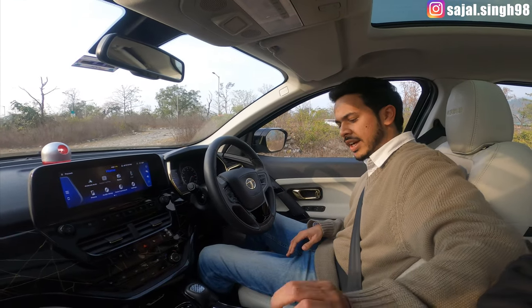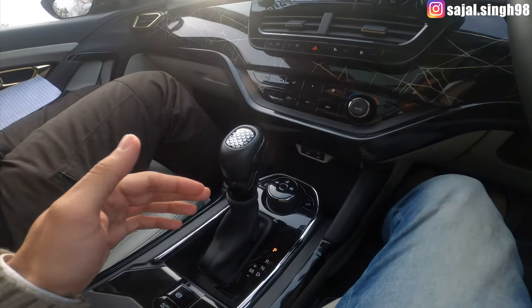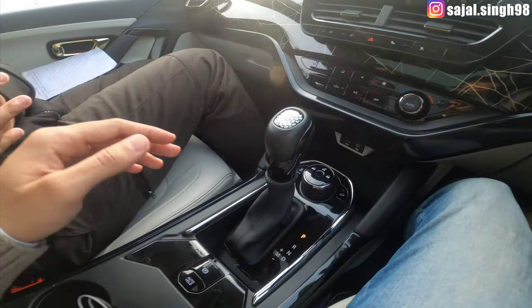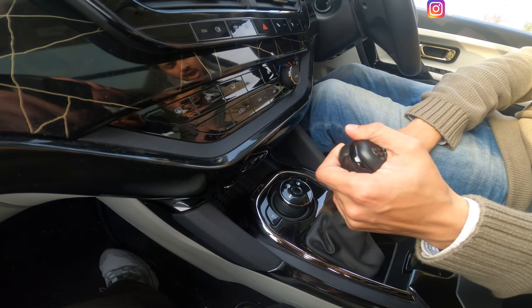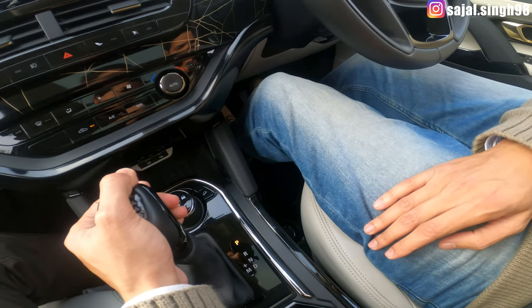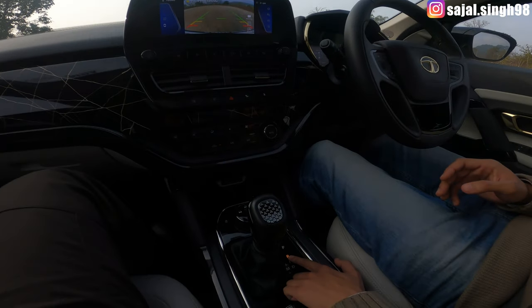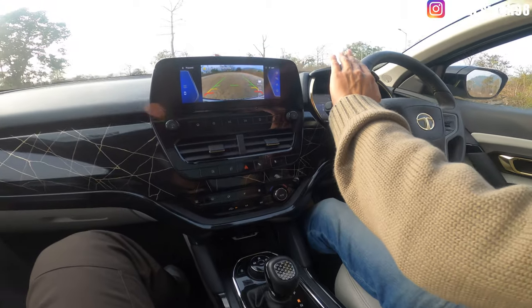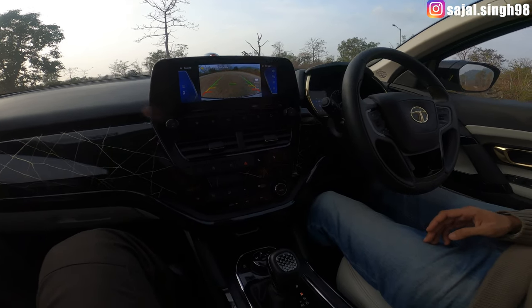If you want to reverse the car, press the lever and shift it from parking mode to Reverse mode. Once you are in reverse mode, you will see the reverse camera on the infotainment system. Then release the handbrake and press the brake — the car will be ready to move backwards in reverse mode.